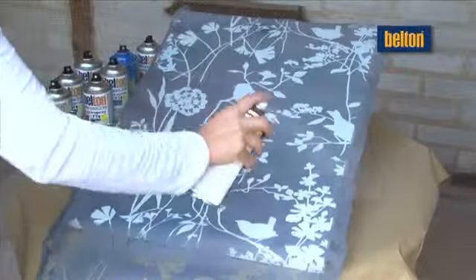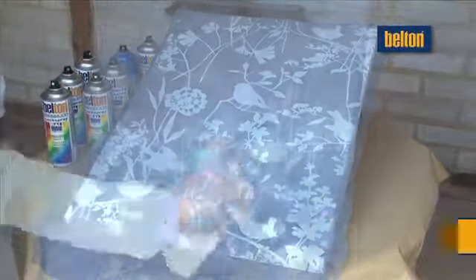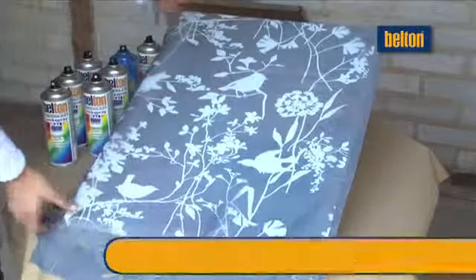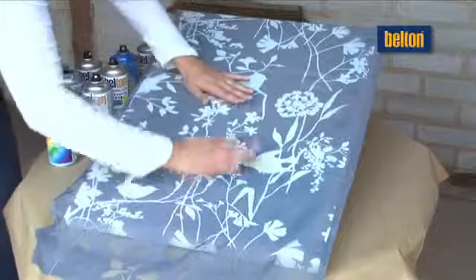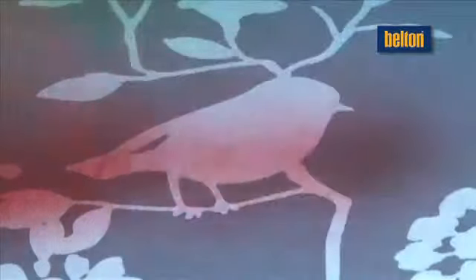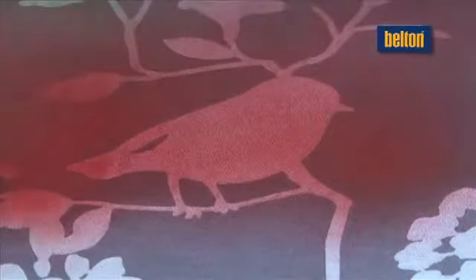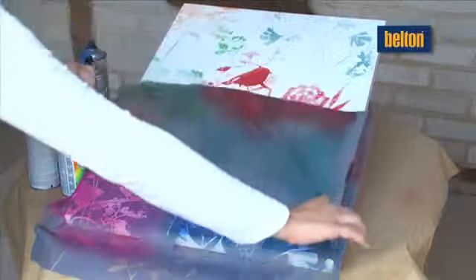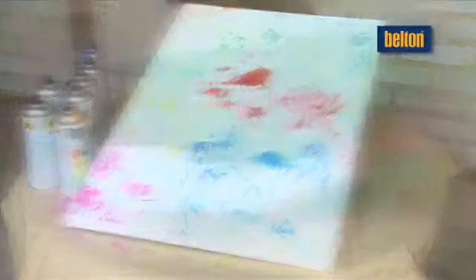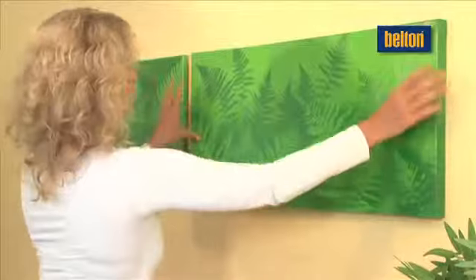A fully new, previously unpublished creative technique exclusively from BeltOn. A fabric curtain serves as the motif and BeltOn paint sprays provide the creative colours. Just use your favourite shades as you like. Now for the exciting bit – when you remove the fabric, you can see the decorative design in its full glory. Already thinking of a place for this in your home?